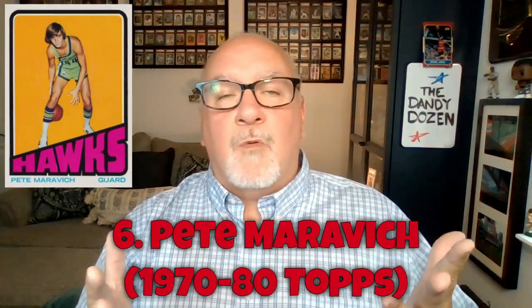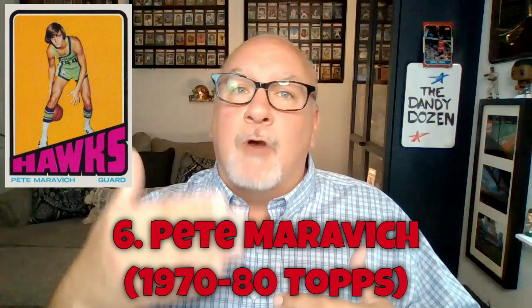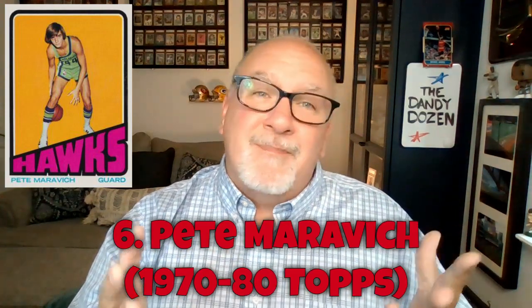Number six is Pistol Pete Maravich — an awesome player to watch, a great ball handler and shooter, just a wizard with the basketball. His rookie card was the 1970-71 Topps tall boy card, which is tough to get in good condition because they'd get bumped and bent in boxes. But his 1972 Topps card — with the gold background, pink lettering on the Atlanta Hawks team name, and Pete dribbling between his legs — is a gorgeous card.